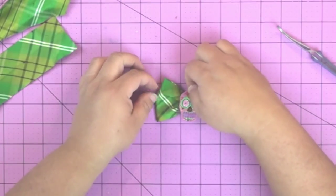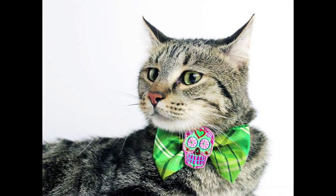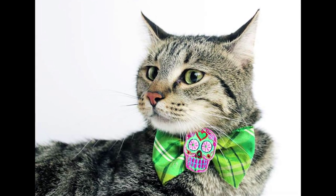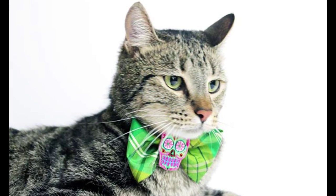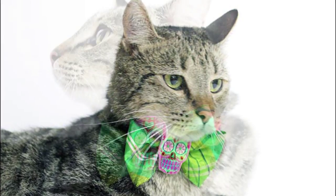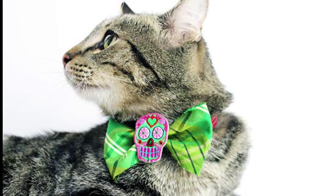After you've done that, put some glue on that little loop and put your Dia de los Muertos patch — or whatever you want in the middle, a button, whatever's cute. Or you can leave it alone, then thread it onto the cat's or dog's collar and put it on. It's super easy and fun, and it's lightweight because you're only using one little piece of ribbon.